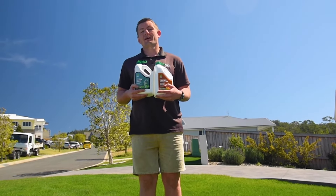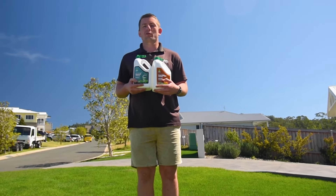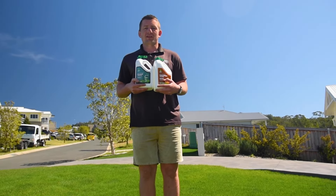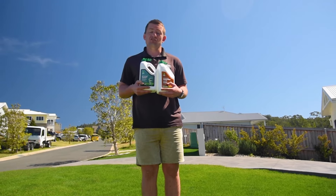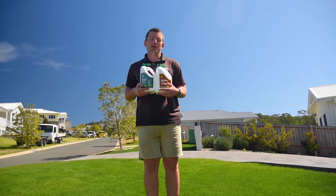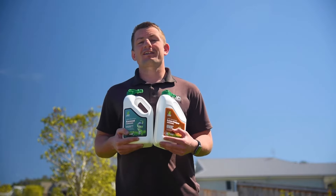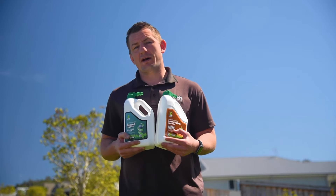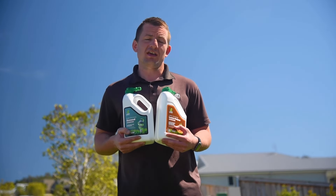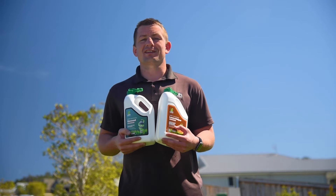Lawn Kelper and Xseed Folia Fertiliser are designed for use on all lawn varieties in all climates. They are safe for use in domestic situations around humans and domestic animals — just be sure to keep them off the lawn during application until the product dries on the leaf. One last tip: avoid applying to footpaths or other hard surfaces, as these products contain iron which can stain if not washed off immediately.